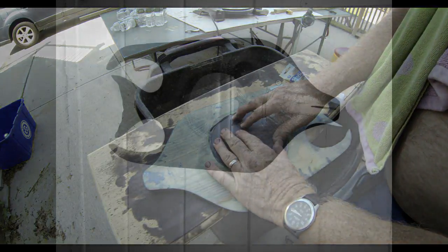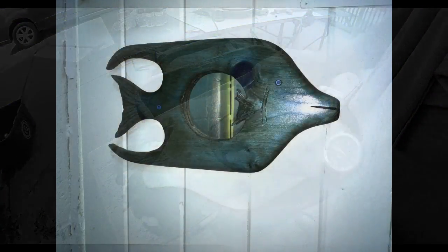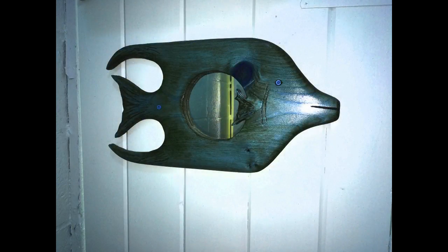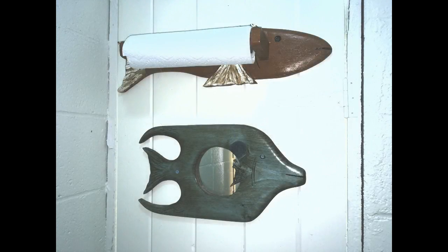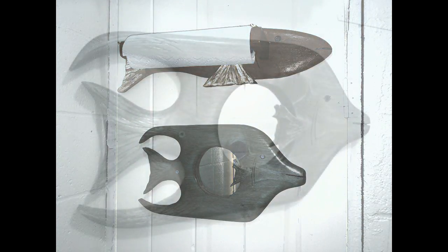What I did to mount this is I drilled through the eye hole and made one additional hole in the fin. And I just used two screws to attach it to this door in the cabana. And that's it — a very simple do-it-yourself fish-shaped mirror. Perfect for beach cabanas.